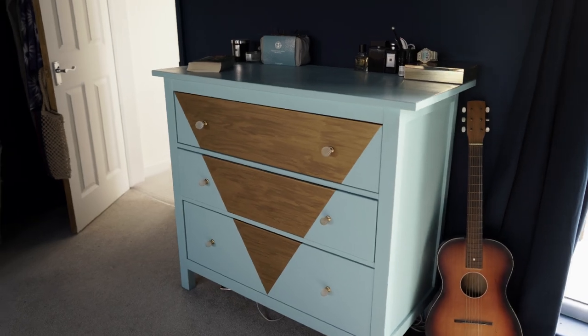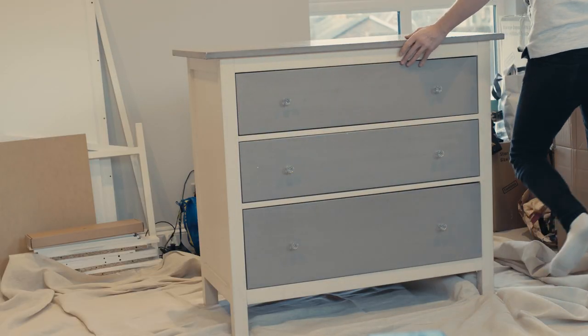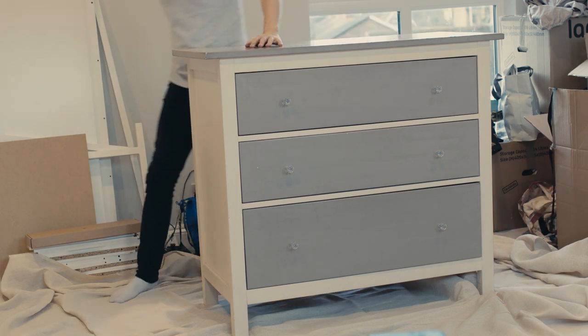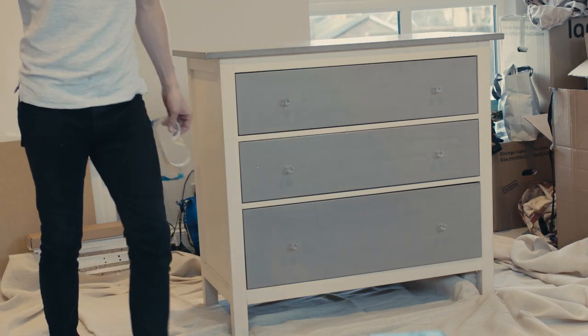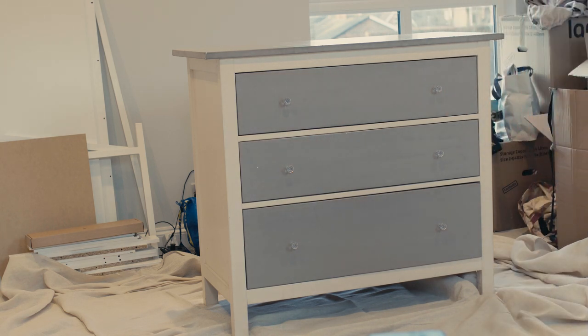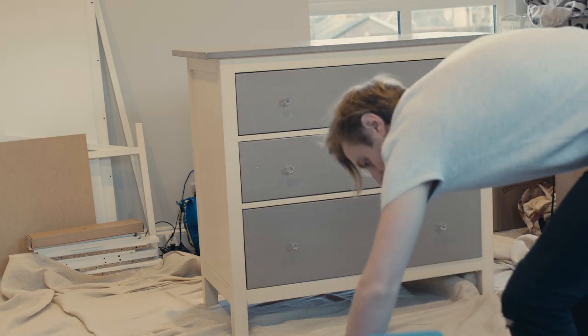We bought this chest of Copang drawers secondhand on Gumtree for around £40, and as you can see the previous owner had already given it a coat of paint. But to be honest, it was pretty boring, so we're going to turn this into a blue and gold beauty that's going to fit the theme of our new bedroom.